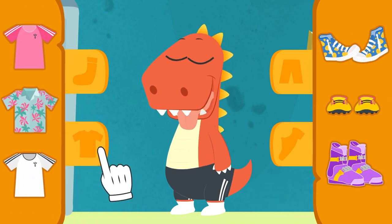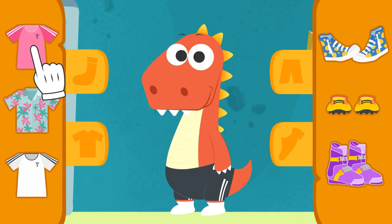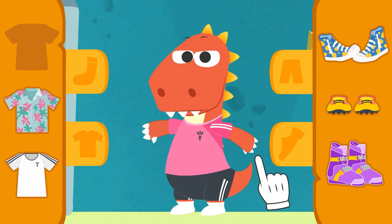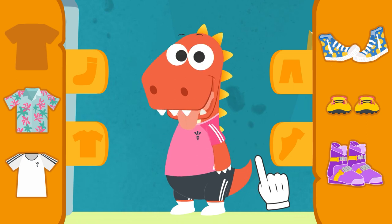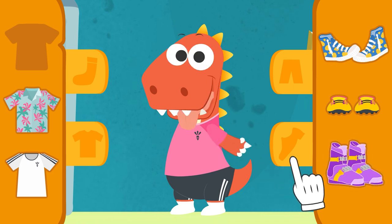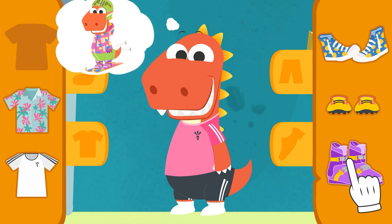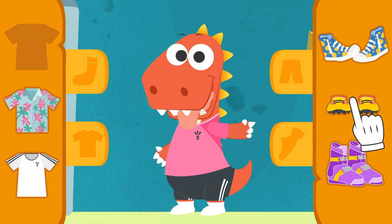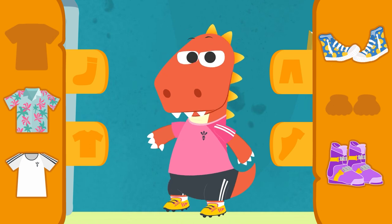Now you have to pick out a football shirt and footwear. You've chosen the pink t-shirt. That's so original, Eddie. That's such a pretty football shirt, Eddie. It looks great on you. Let's see. Which ones are the football boots? Are you sure, Eddie? You remembered your ski boots. That's it, Eddie. Those are the football boots. And they're really colorful, too.